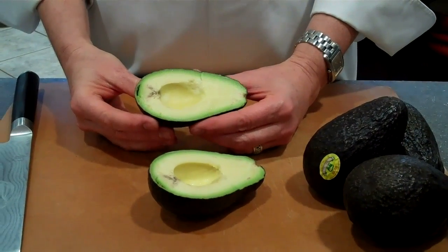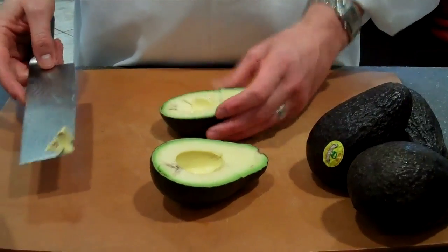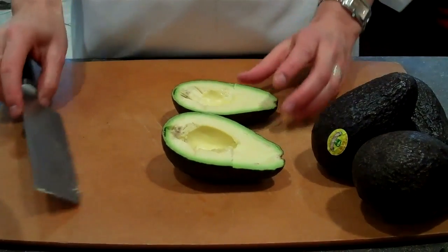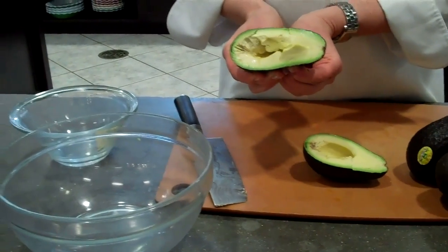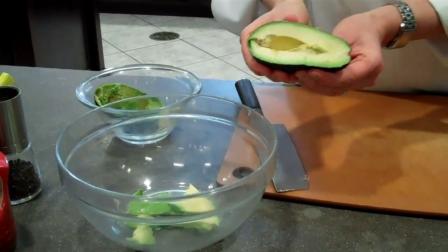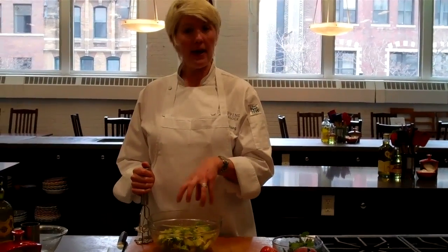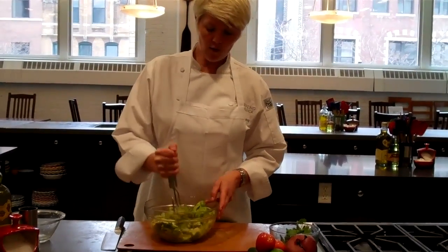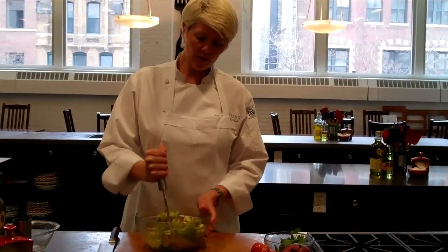For guacamole, I don't really need to do anything else except just get the flesh out of here. I'm going to smash the guacamole anyway, so if the avocado comes out smashed, that's just fine. So what I'm going to do is just take the avocado and squeeze it. After I have my avocado out of the skin, I'm going to mash it a little bit further. Depending on how you like your guacamole, you can leave it a little bit chunky if you want nice pieces of avocado in there, or you can make it really smooth — however you like.